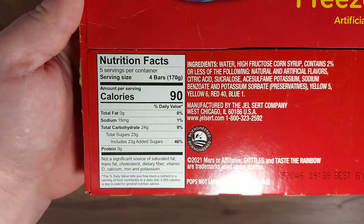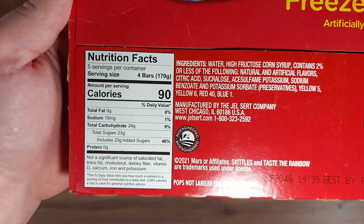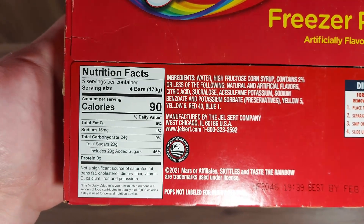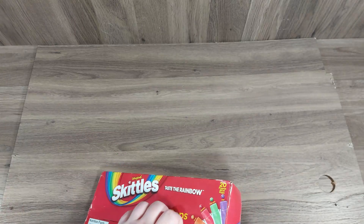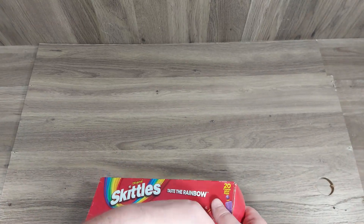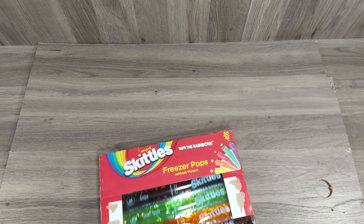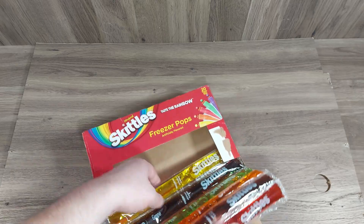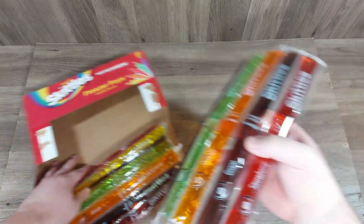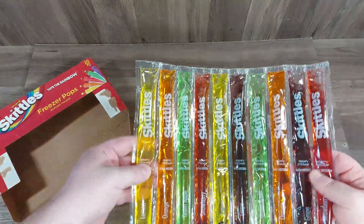There are your nutritional facts — just a bunch of sugar. Oh, they're very colorful!